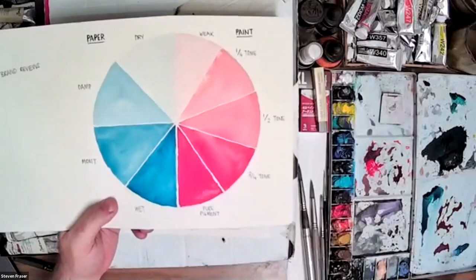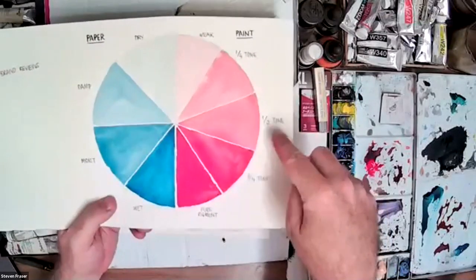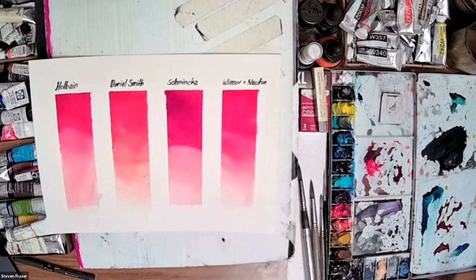So that quality of the Camel paint - you'll find if you try it with a weak, quarter, and half tone wash, you'll probably start to see the quality come through quite easily. So we're about halfway through. We've looked at paper, brushes, and paint, and we've started to touch on some watercolor theory in terms of the consistency of paint and water.